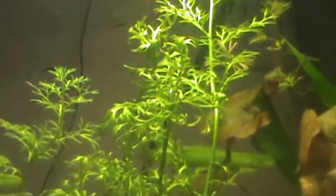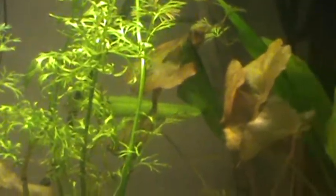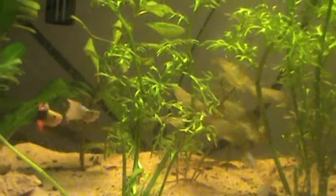They're coming out like crazy. The glass is a little dirty, sorry about that. Yeah, they do well in here. Thinking about eventually upgrading them to a larger tank.